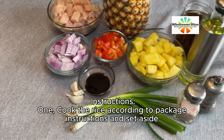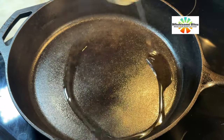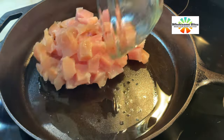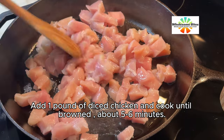Instructions. 1. Cook the rice according to package instructions and set aside. 2. In a large skillet, heat 1 tablespoon of vegetable oil over medium heat. Add 1 pound of diced chicken and cook until browned, about 5 to 6 minutes.